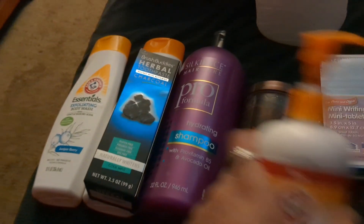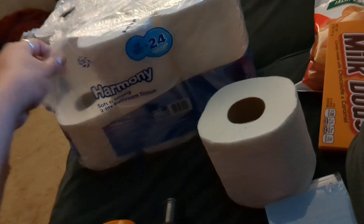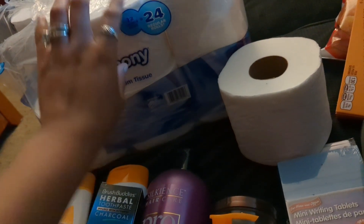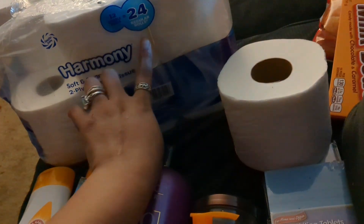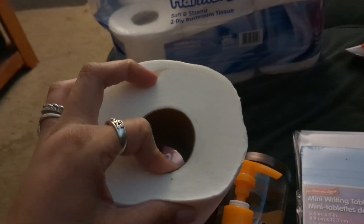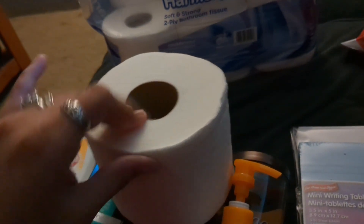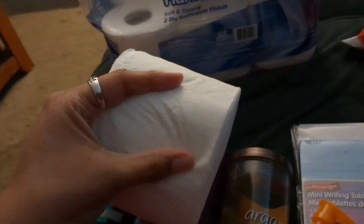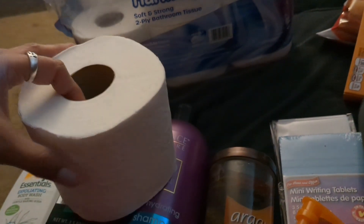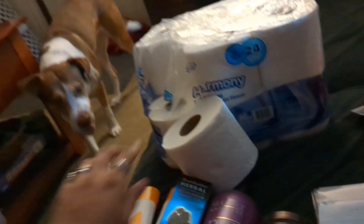Staying with bathroom supplies, I also picked up the Harmony soft and strong two-ply bathroom tissue — 12 rolls, which equals about 24 regular rolls, for five dollars. I always do the softness test: it doesn't go extremely flat, it's nice and soft. For five dollars, that's actually not a bad deal, especially since it's way cheaper than other stores right now.